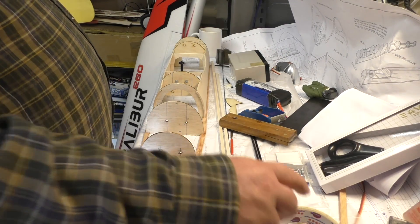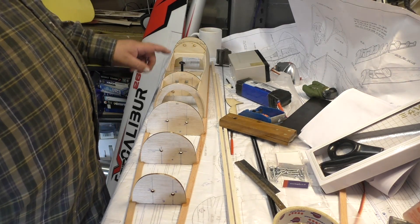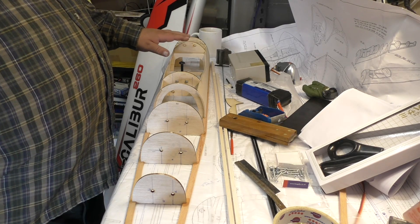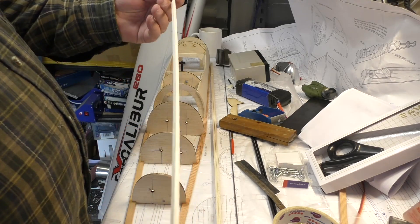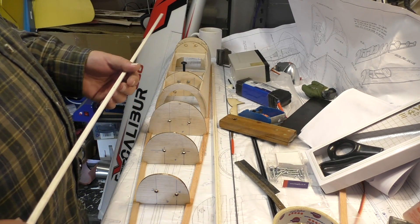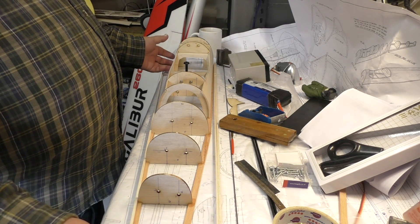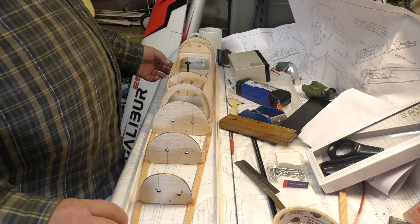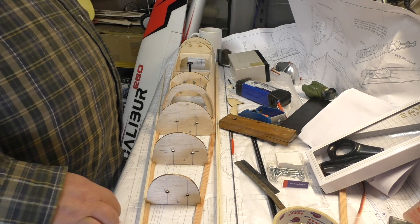After that, we've got to glue this former in - and that former up the front which is the wing mounting former. Once they're glued in we can start planking the fuselage. The strips are shorter than the fuselage so we'll have to do a bit of joining. We'll make the joints at the front end which already has a ply doubler and a balsa doubler there, so there won't be any weakness. I'm not going to splice them, I'm just going to butt join them since it's over pretty much solid wood.